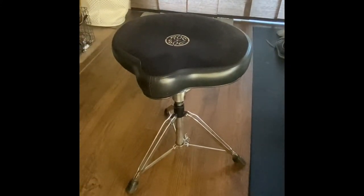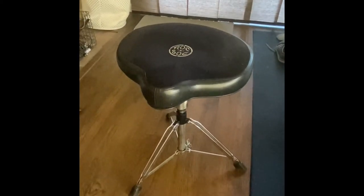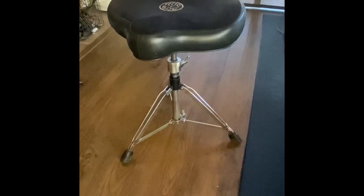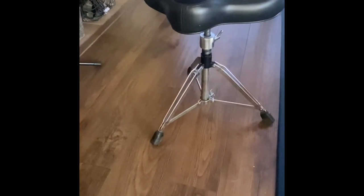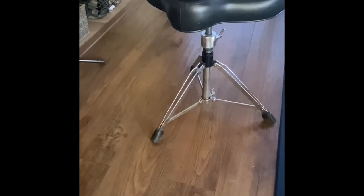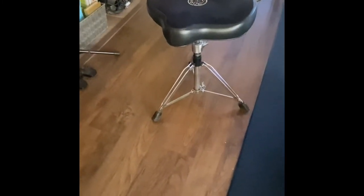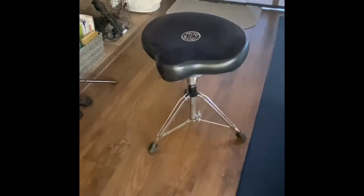The next important piece is my accordion throne, which is actually a drum throne — a Rock and Sock, great brand. This has the manual spindle, height adjustable, with tripod feet. I did have to replace the rubber feet once; the first ones were a little defective and cracked, but it was easy to find replacements and I've had no problems since. You can get these with a backrest if you want, but this has been a great practice chair.